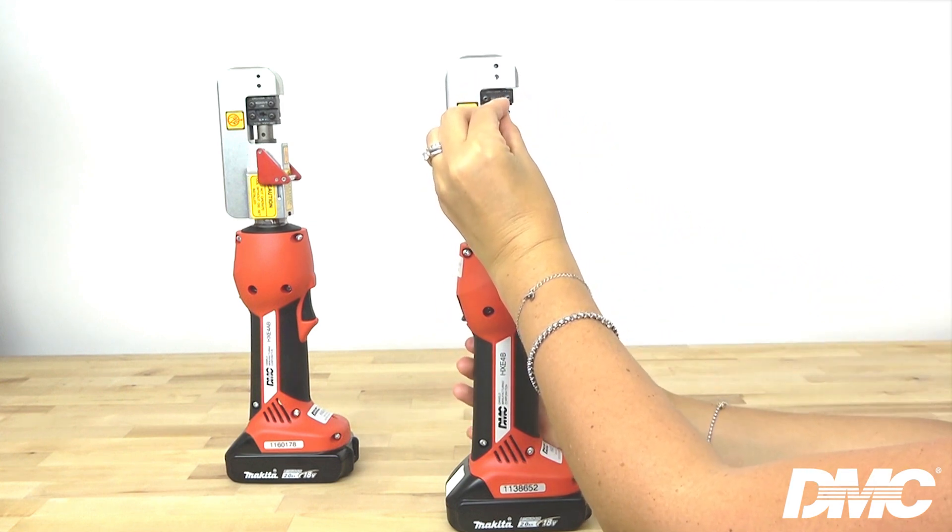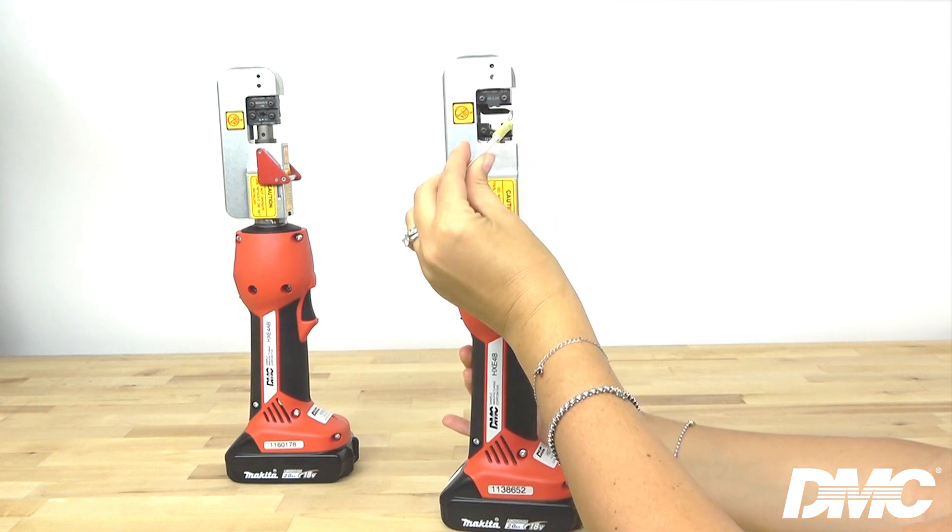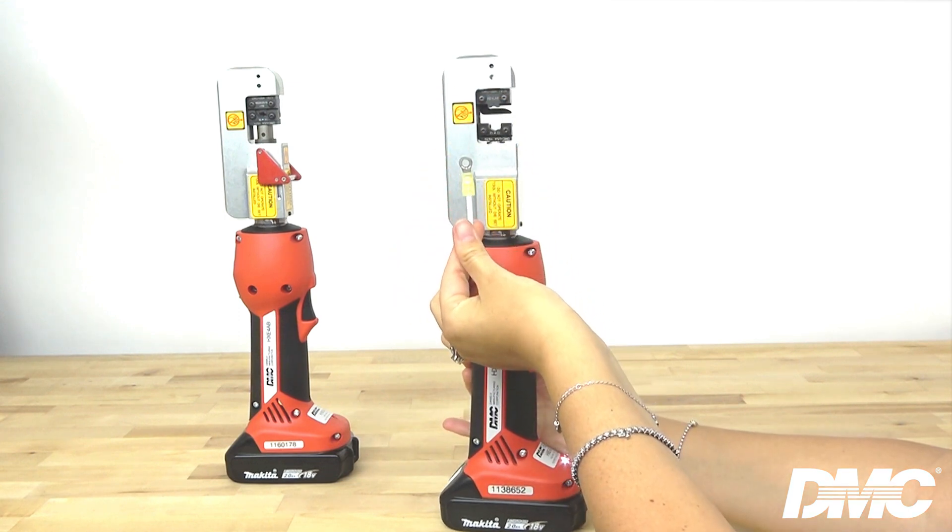Squeeze the trigger to complete the crimp. Now you've produced a perfect crimp.